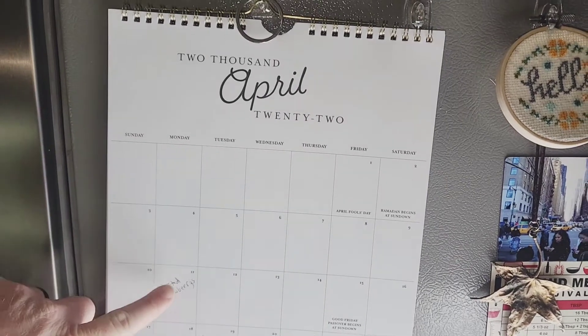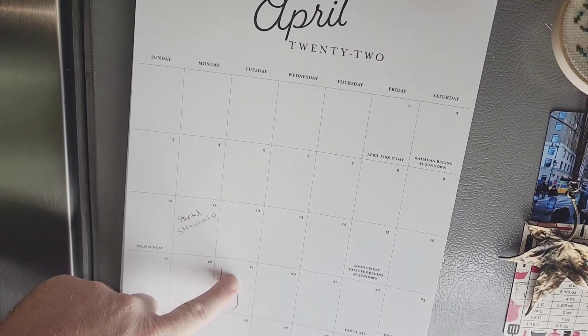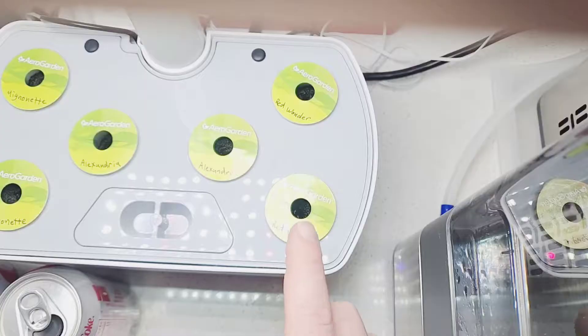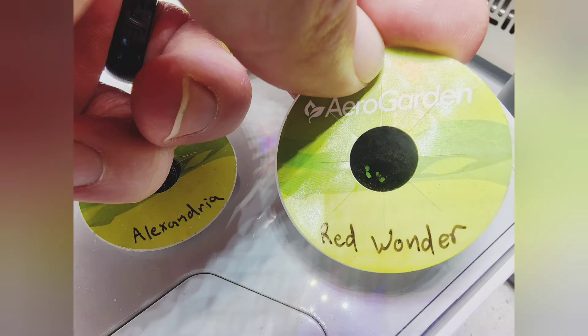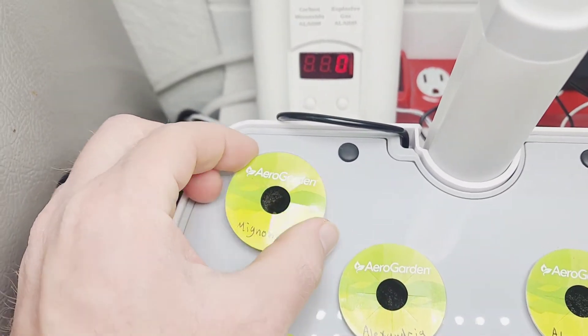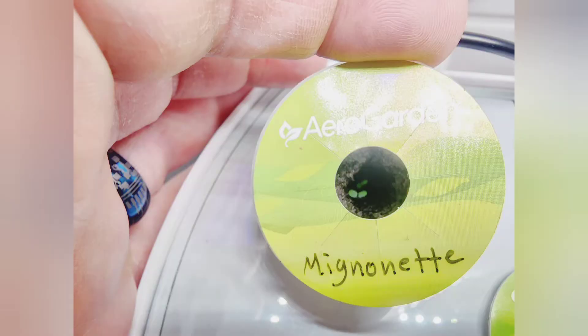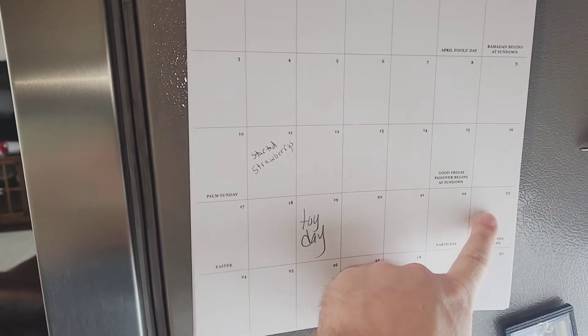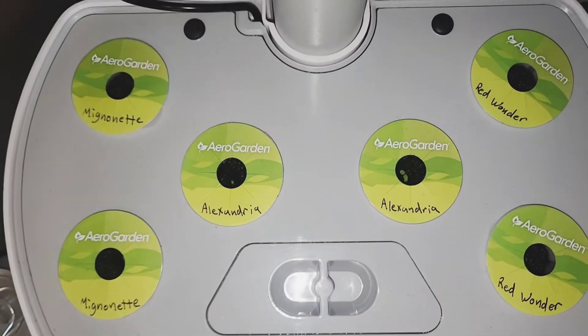I started these on April 11th, and today is April 19th. On the Red Wonder, I can see little tiny green things coming up. It is now April 23rd, and it took 12 days total to get sprouts showing in each one of these pods.